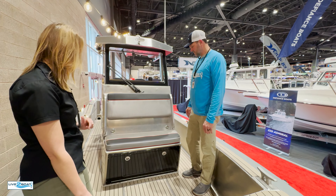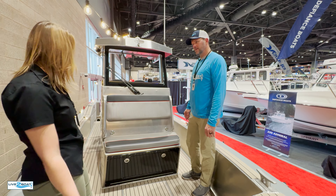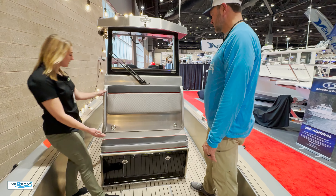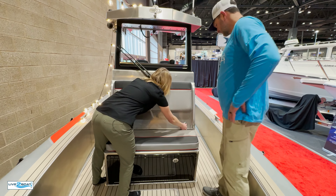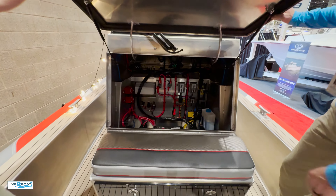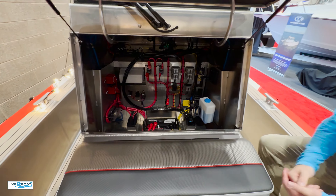You can see the ZipWake system, throttle control, and adjustable wheel. We do Garmin in the 12, 16, and 19-inch screen — which is a lot of fun to play with — and you've got room for another screen. There's also a robust stereo system and plenty of room to add more accessories.